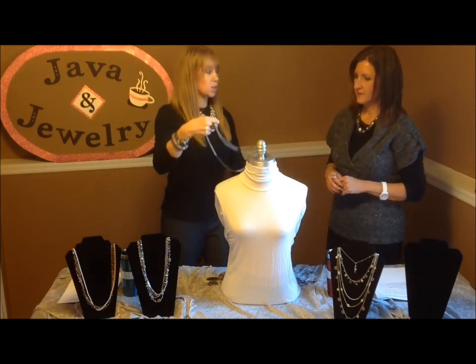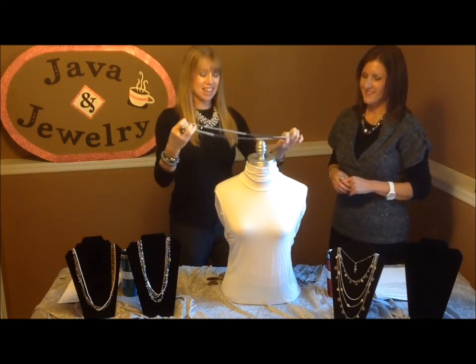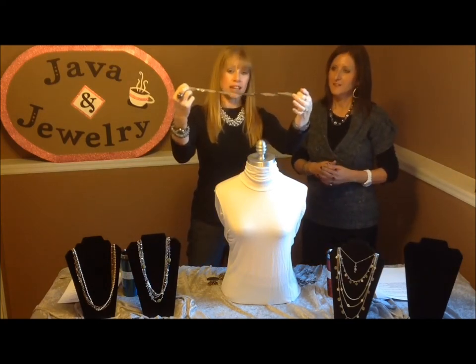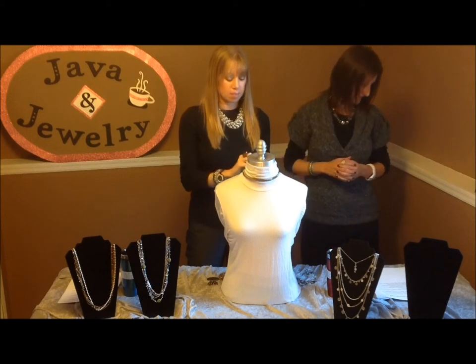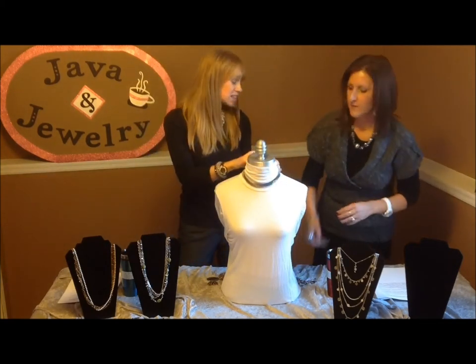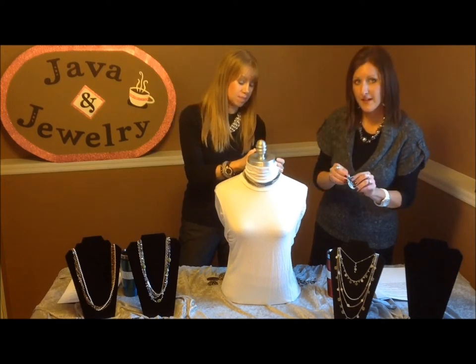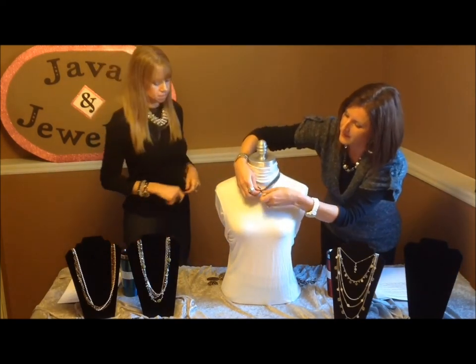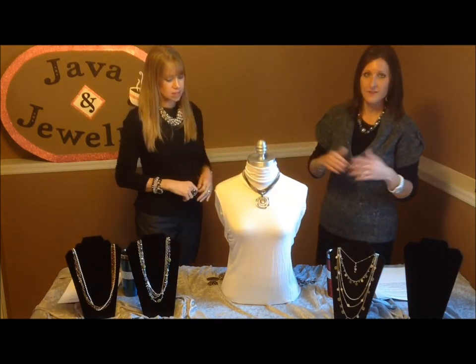You can also twist it, so the hematite and the silver blend together making a striped effect. You can use our Safari slide that has stripes, or go back to the Silver Swirl slide and add that on there too. It just adds an extra look.